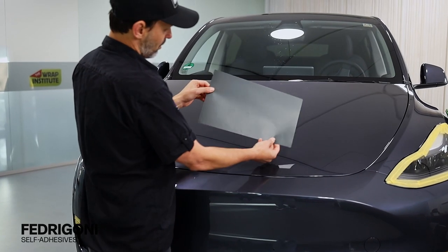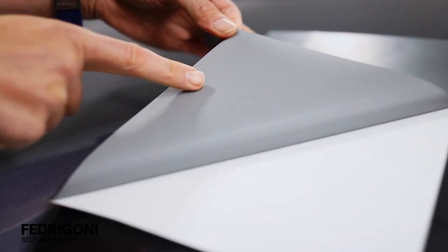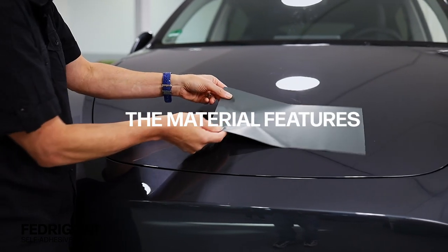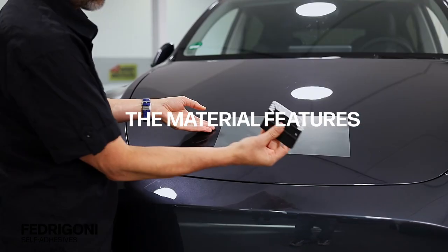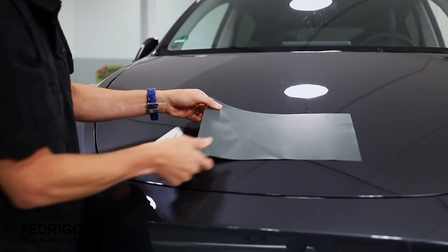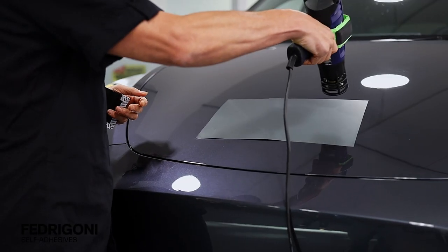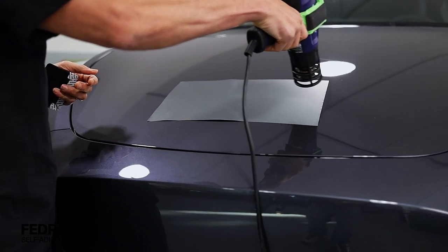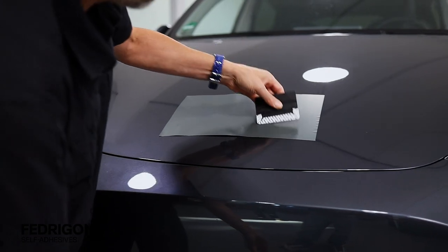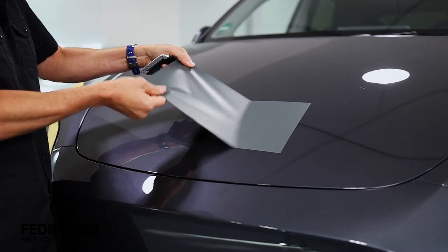For key properties of the material, the print and lamination layer together are 100 microns thick. The slide-and-tack adhesive has a matte finish and a very low initial tack, making it highly repositionable. Note that applying pressure does not fully bond the film to the surface. Instead, after squeegeeing be sure to add light heat, then squeegee one more time. This helps activate the adhesive and will firmly hold it in position.